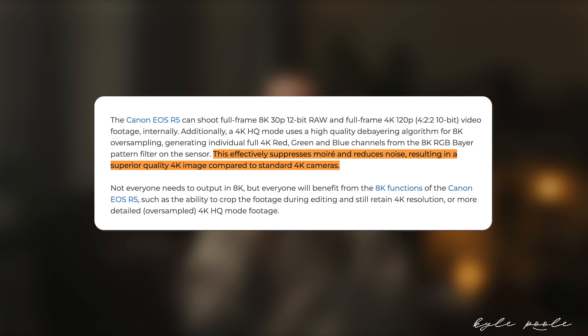I did some research and figured out that when you film in the 4K HQ mode on the Canon R5, you're actually using the 8K sensor. You're using the 8K sensor but getting it in a 4K form factor — for editing purposes, for size purposes, for not having to use an external power source. You can essentially shoot 8K footage but in a 4K size. Currently I'm filming in 4K HQ mode at 24 frames a second in C-Log3.